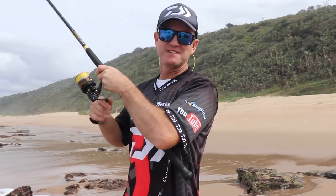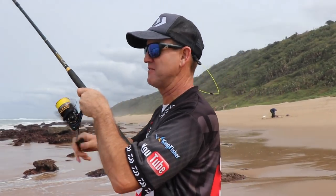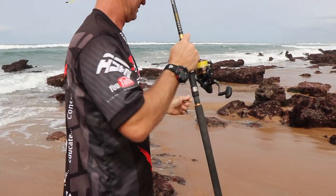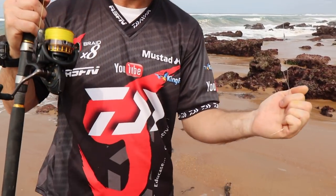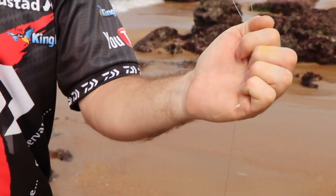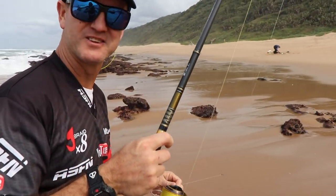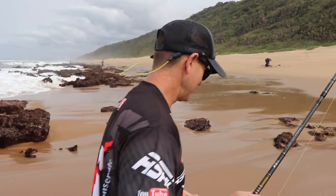That was my second throw and I definitely had a bream bite there. Definitely a bream. And that's what happened - I had him on for about two seconds there. Bit me off. Small hook, small hook.